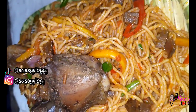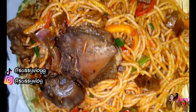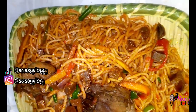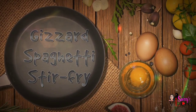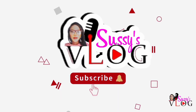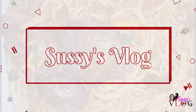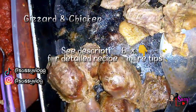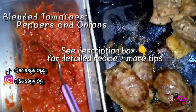It was my mom's birthday last week and I made us some gizzard spaghetti stir fry, and I decided to share that today on the channel. Hi people, welcome to my vlog! My name is Susan and I love to share all things DIY, craft, and family lifestyle.